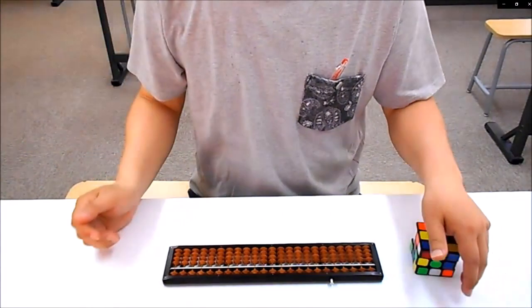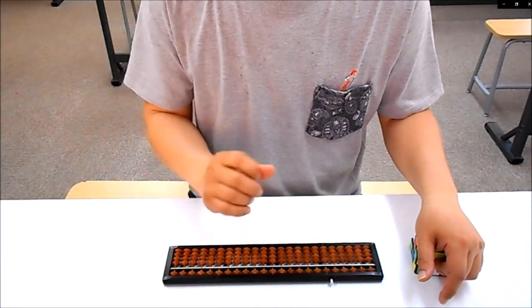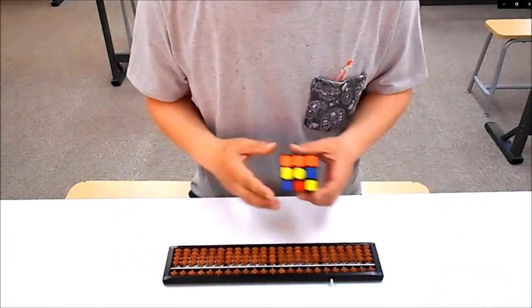よく、子供の頃、ゴリ先生が友達に驚かれたのが、口で言いながら違う数字を書く、というものでした。例えば、683と言いながら、289と書いたりですね。2つの作業を同時にやっていく。